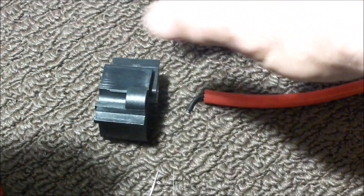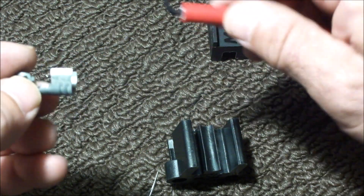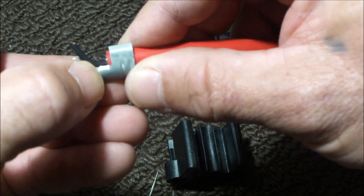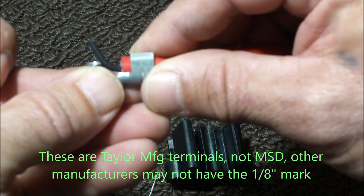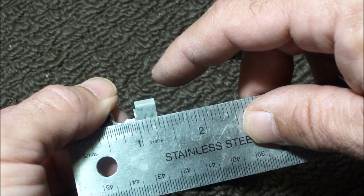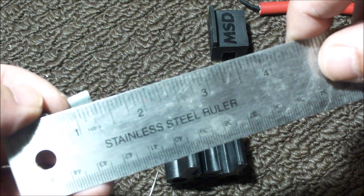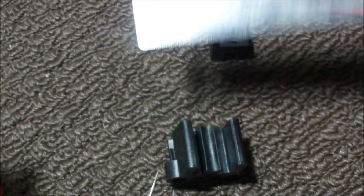The manual also calls for an eighth of an inch protrusion. When you set this in place, they want an eighth of an inch protruding, and as it turns out there's a little indentation in the terminal that is right about an eighth of an inch. You can check that against this — looking from where the terminal starts, an eighth of an inch stops right there. So that's going to make it easier — an eighth of an inch, right about where the crimp starts.